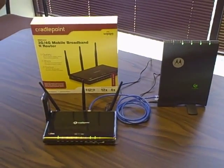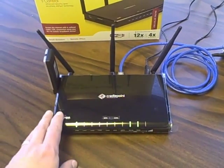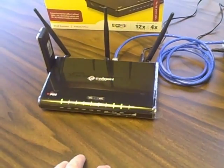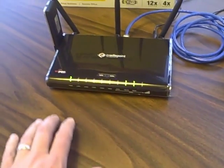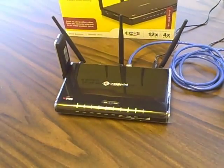Right off the bat, I just wanted to show you the actual router right here. It's a nice black finish, has standard lights on the front with different indicators telling you the different LAN ports, LAN port activation, things like that.